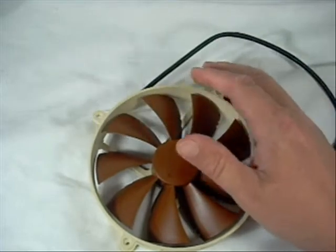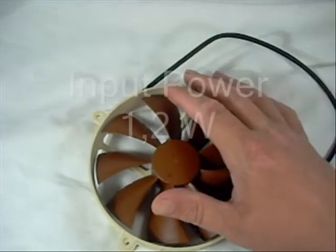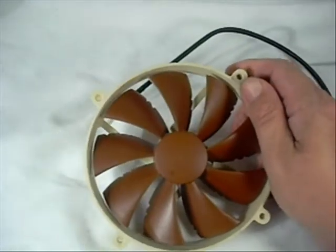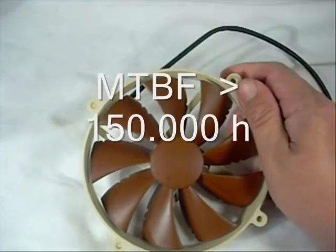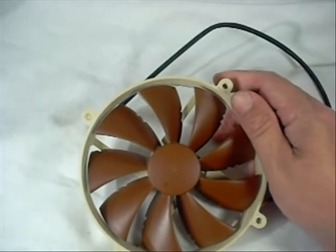So it's a very quiet fan. It operates on 12 volts with an input power of 1.2 watts, and has a lifespan of 150,000 hours — that's just an amazing length of time for a fan.